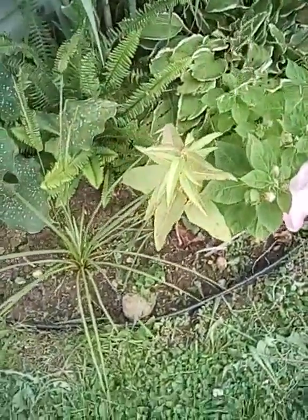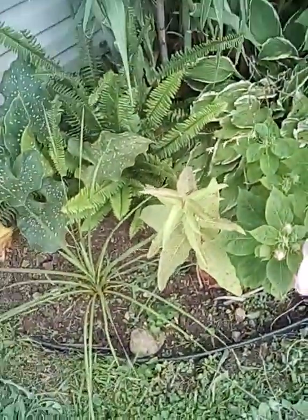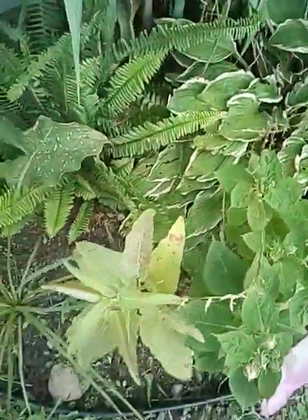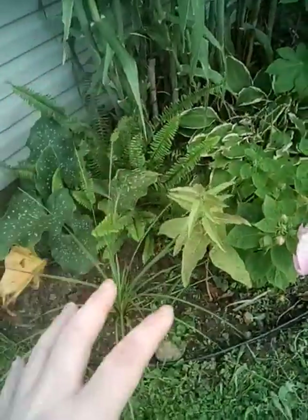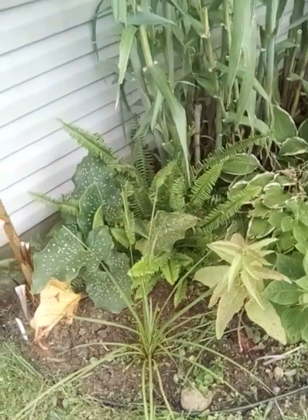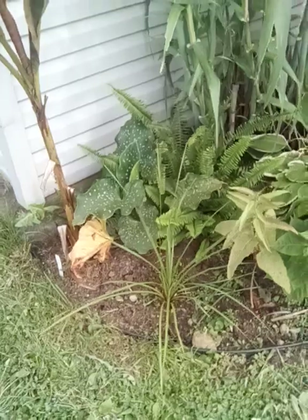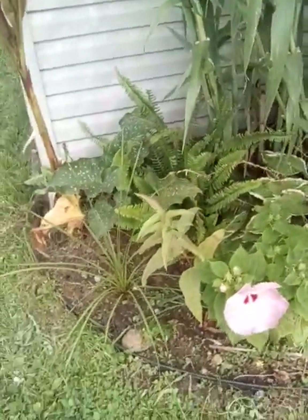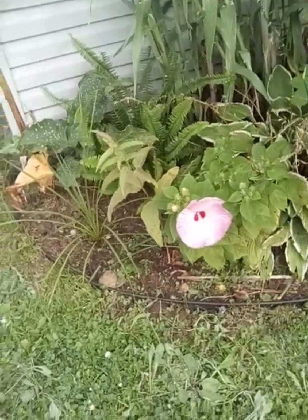This here is my lemon gum eucalyptus. It's done okay — has it grown like it should? Hopefully it gets taller because the plan was to have this as a tree that kind of shades out the Boston fern there, so that way it's a more naturalized habitat. But it has not done that yet, and hopefully it gets bigger soon because we're almost at the end of the growing season.